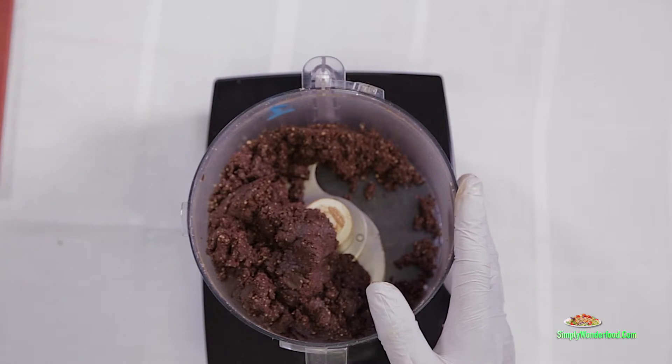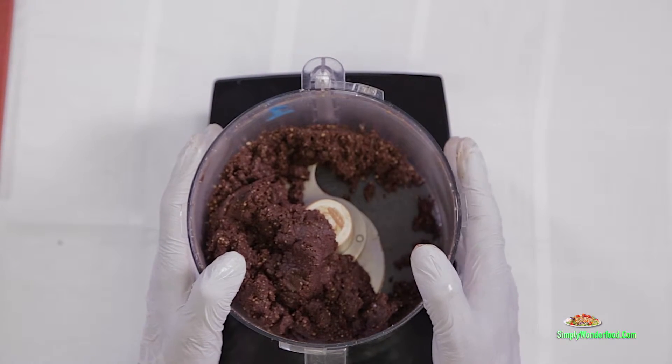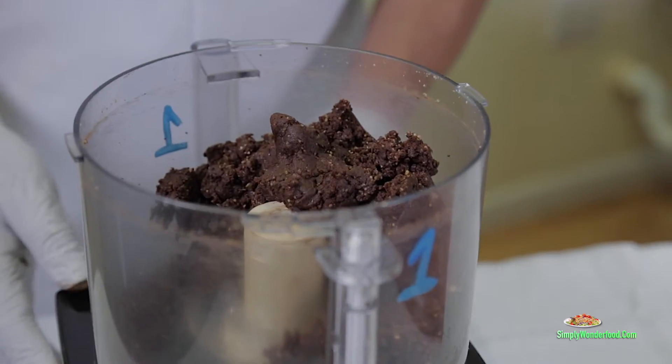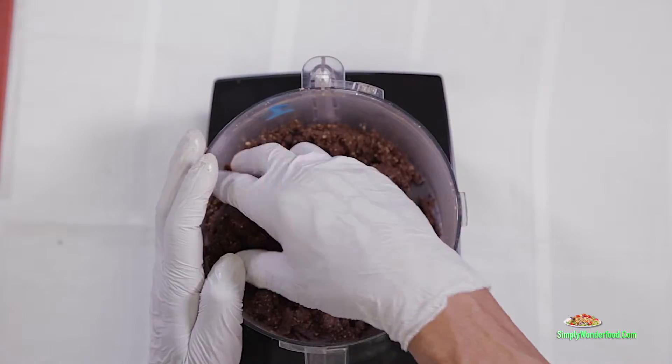As I'm pulling this off, I'll just mention that we can use any food processor, as long as it has an S blade. We use Cuisinart because Cuisinart makes a very good unit. Now the brownies are ready to be molded.